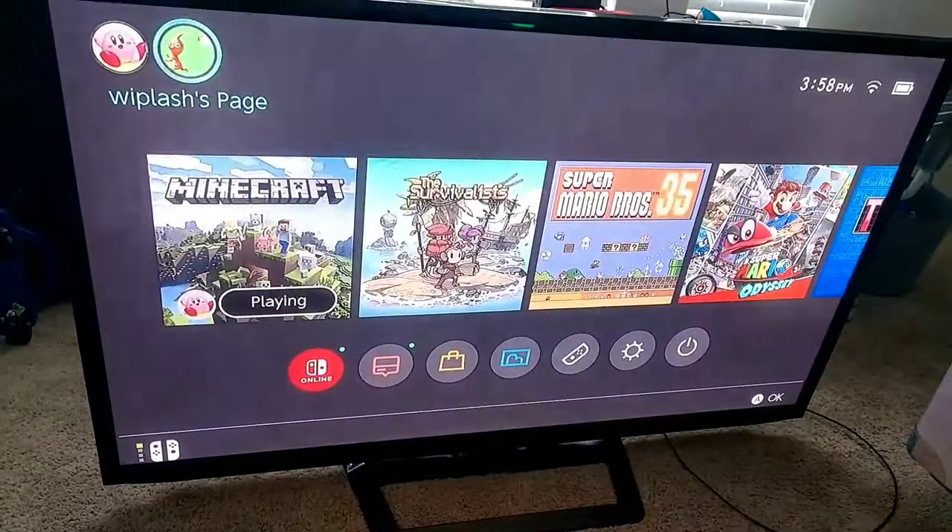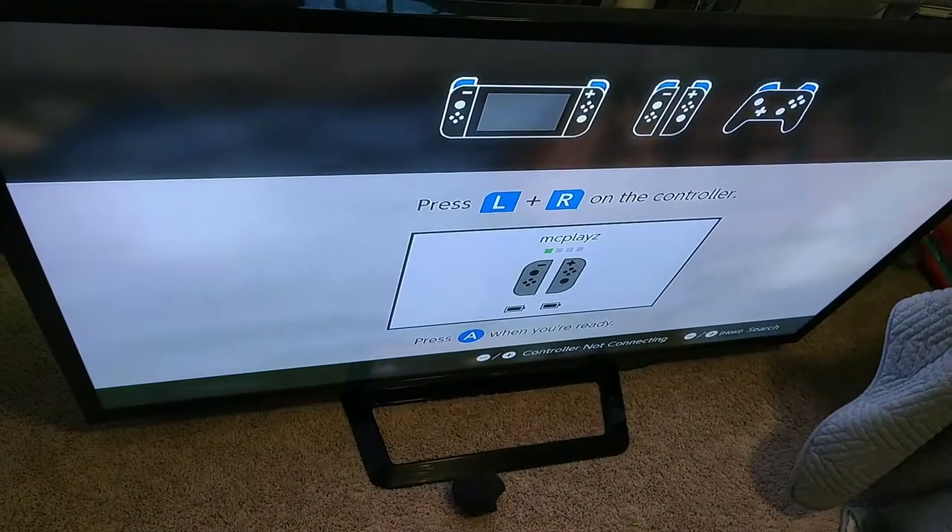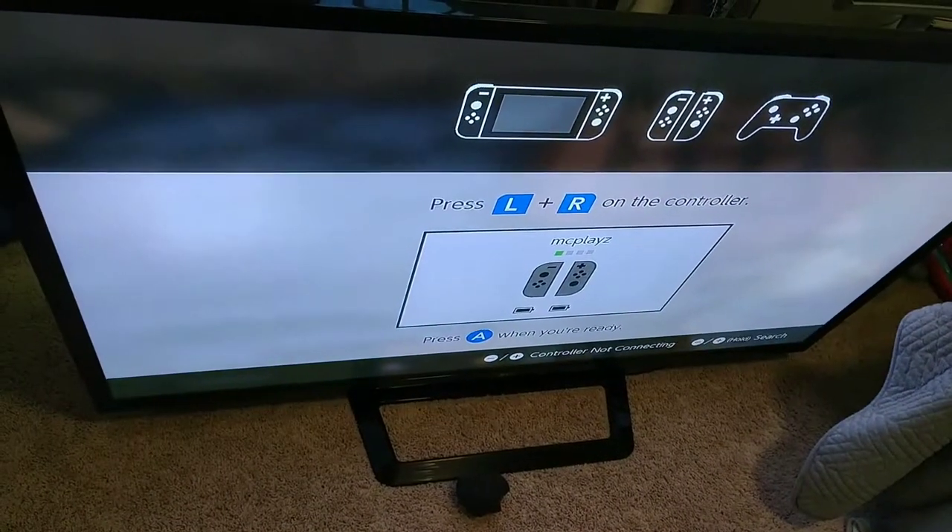So far, this is the only issue I've been able to find — where it just blinks off and on — but it's only with the HDMI input. So let's take apart the TV and see what's going on inside.